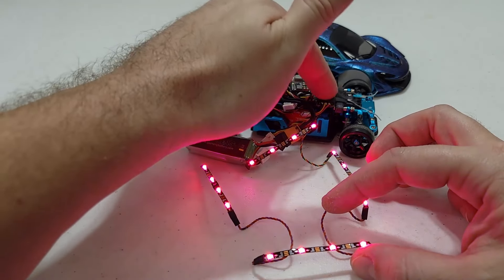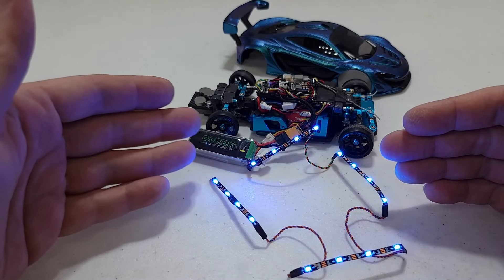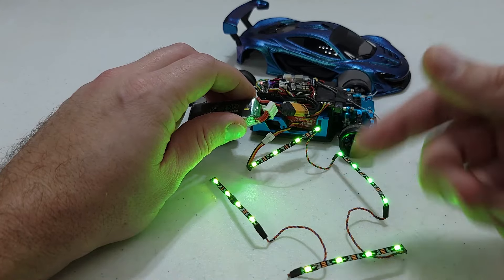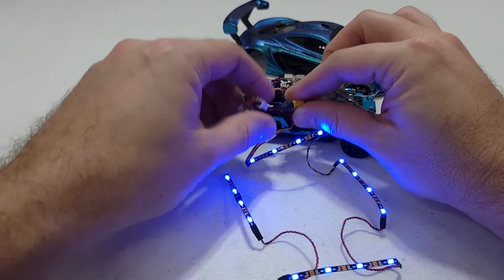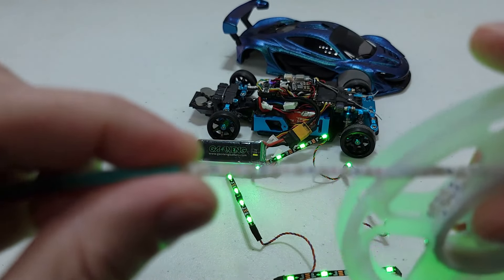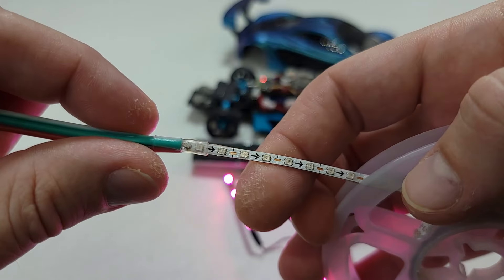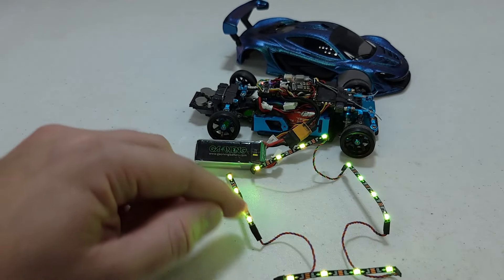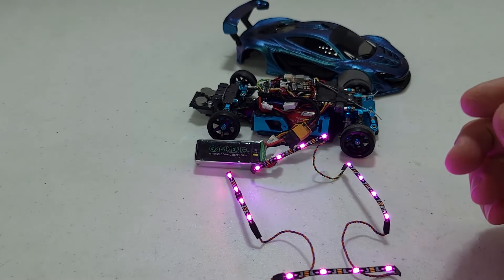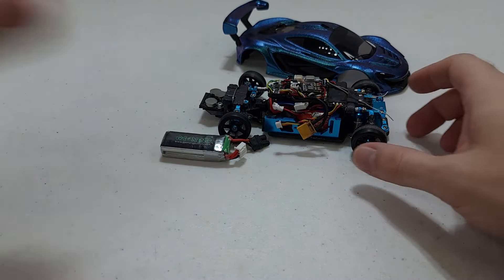I can talk to this little Wi-Fi module with the phone app and change the colors to whatever I want. They can also do different flashing sequences — they can kind of dance to music. You can play a song on your phone and they actually change colors to the music, which is pretty cool. These are the older versions; I have some newer ones that are much closer together, so there are more LEDs per millimeter — about four or five for every two on these older versions. They only come in white, but it doesn't matter because they're going underneath the car anyway.